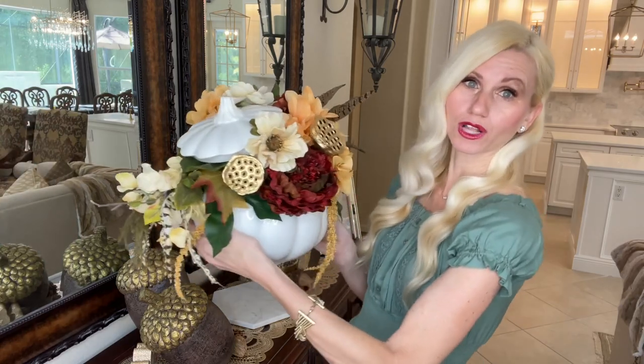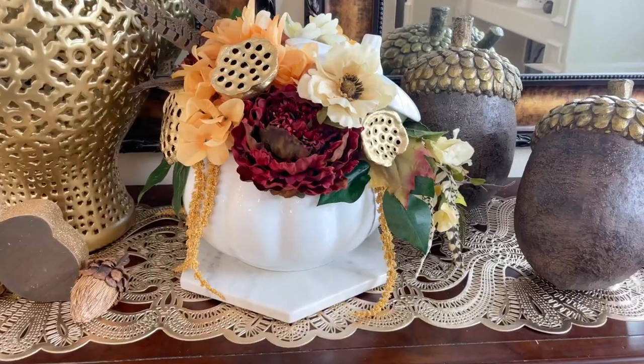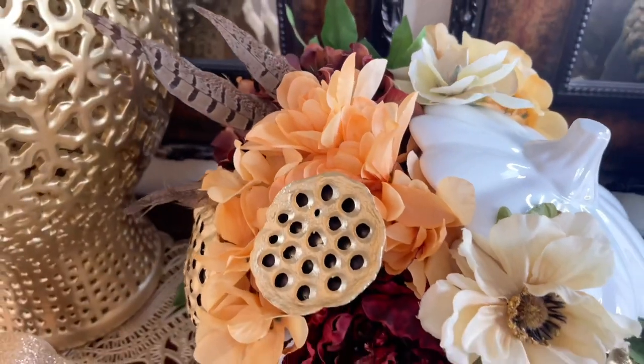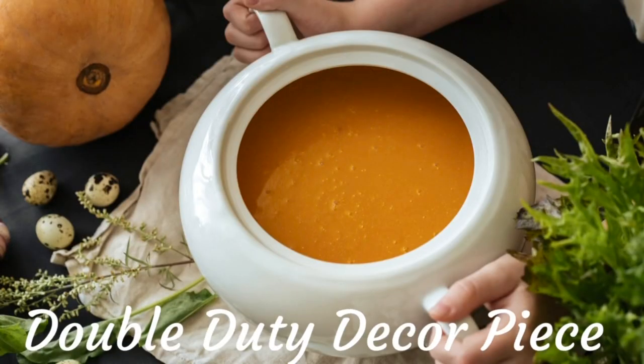Isn't this floral arrangement absolutely stunning? I am so excited to have this out all fall season long. And once Thanksgiving rolls around, all I have to do is wash it out, get that soup ladle back out, and I can put some food inside — so it's a piece that's going to be doing double duty for me.